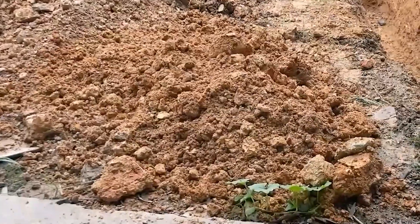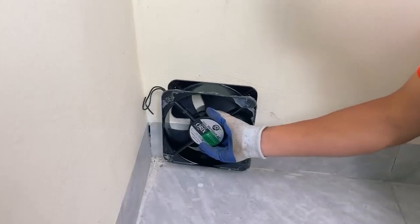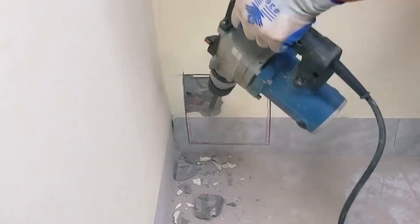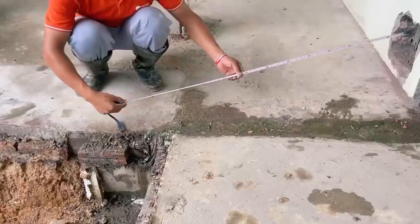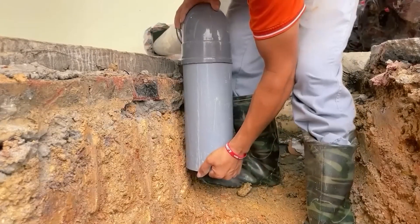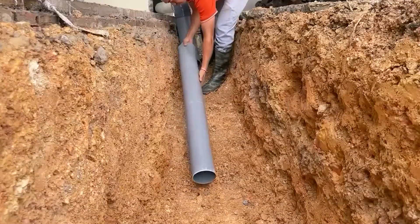If you decide to try this trick, I suggest asking for help from family to make your work easier. After finishing the outdoor digging work, he moves on to working on the interior wall of his room. A fan is an essential element in this guy's cooling ideas. His drilling machine helps him create a hole through the thick wall. Using a tape measure from the hole in the wall to the pit, he uses a cutting machine to cut a section of PVC pipe. He keeps connecting more PVC pipe sections with various types of connectors.